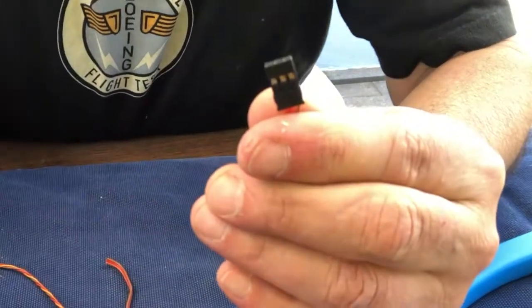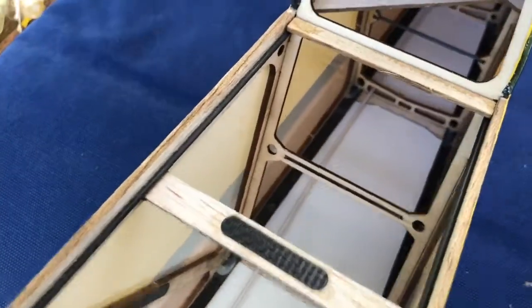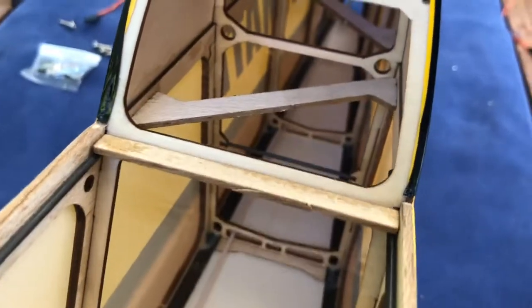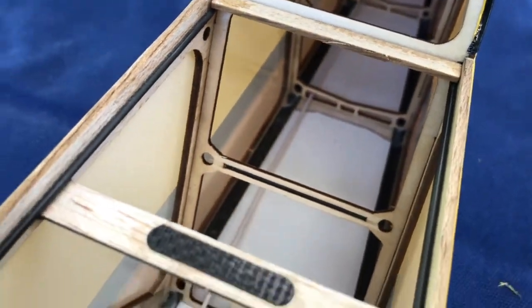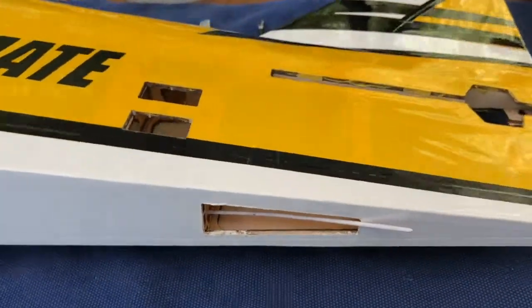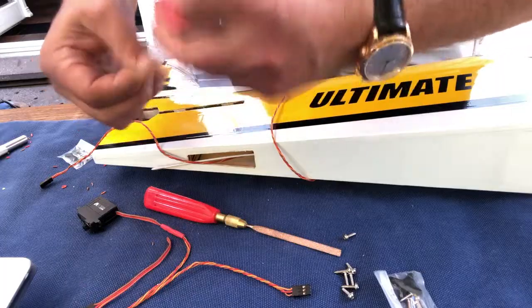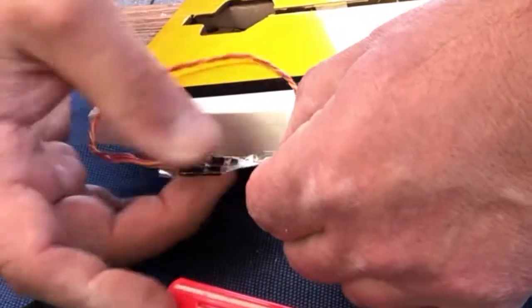Looking at the fuselage, I want the servo leads to run through those little holes in the bulkhead. What I did was take the inside of a Bowden cable and ran it through the holes and out the bottom. I'm going to put the servos in there, then run the leads out and connect them to the Bowden cable with sticky tape. Neat, isn't it?